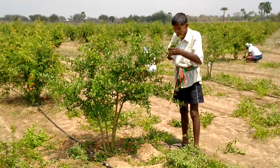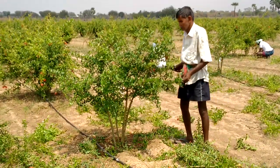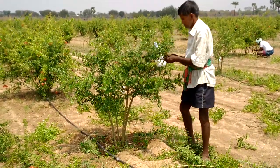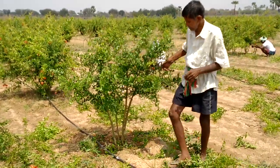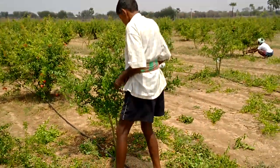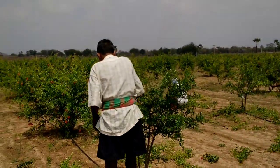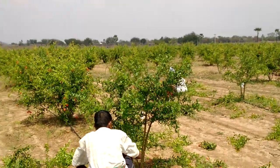We also have the forest plants in the forest, and the forest plants and plants.